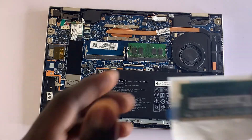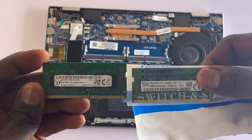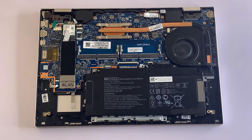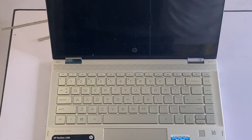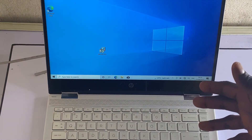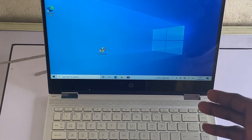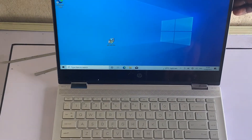I'll go ahead and remove the old RAM and put in the new RAM I just bought. After putting in the new RAM, I'll turn on the laptop again. As you can see, the laptop just came on. In the case of this laptop, the problem was a bad RAM stick. If you followed all the steps and the problem on your laptop still exists, you should consult a nearby engineer for further troubleshooting and diagnosis.